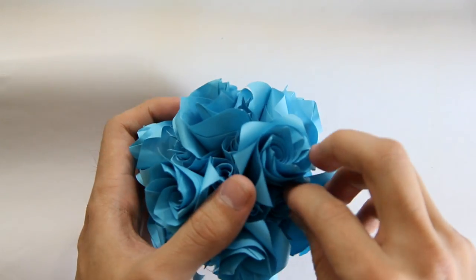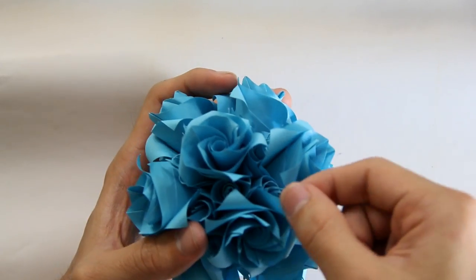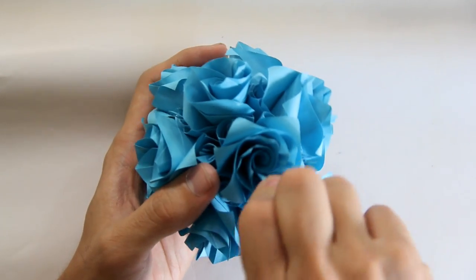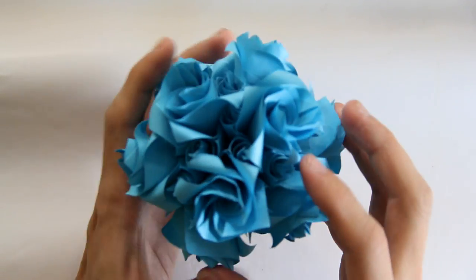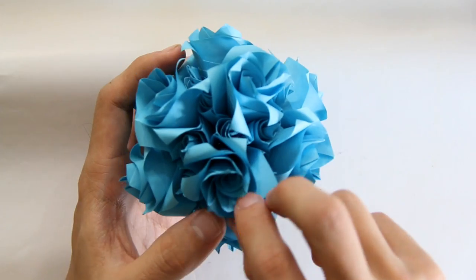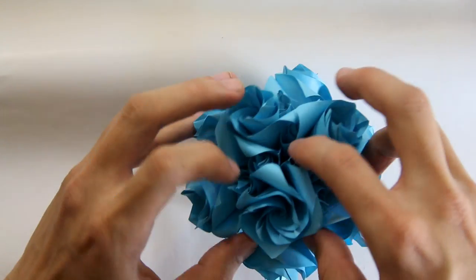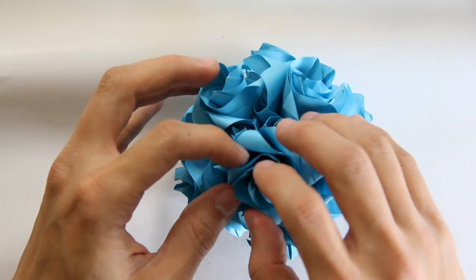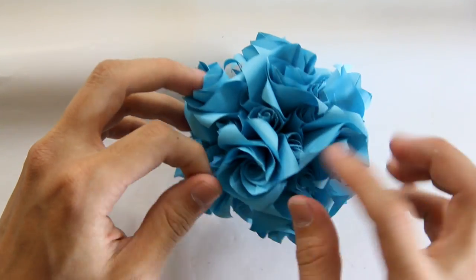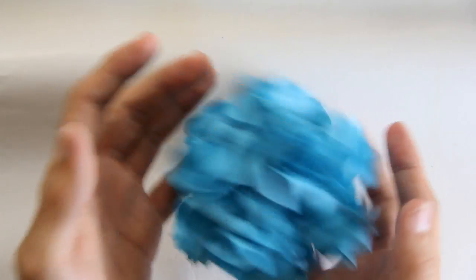That's it — the origami is going to look like this. I just have to adjust the petals and make some curves here to make every flower look nice. As you can see, this one here is not nice yet — just have to add some curves and make it symmetrical if possible. These are going to look really nice. Thanks for watching this video. See you, bye-bye.